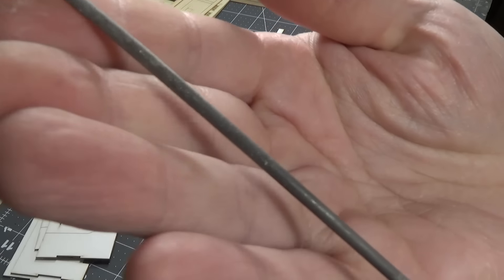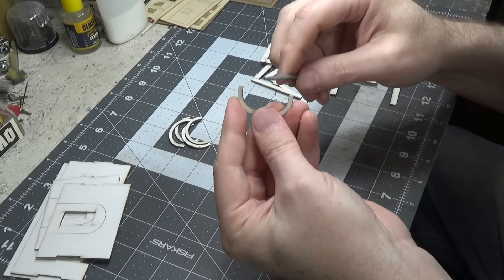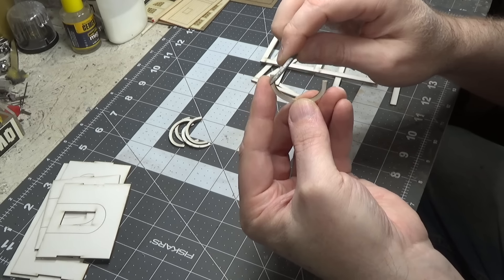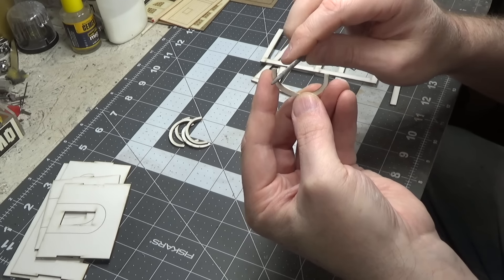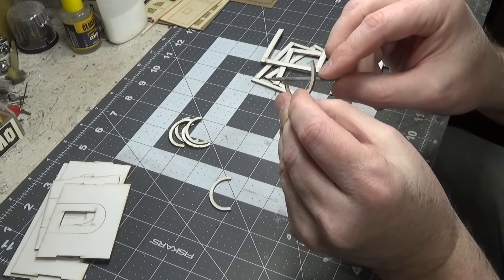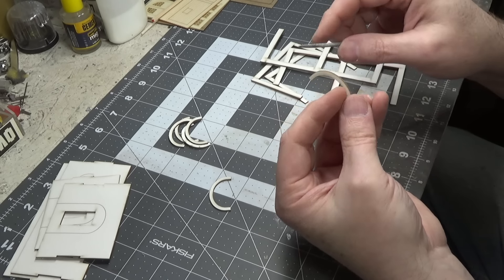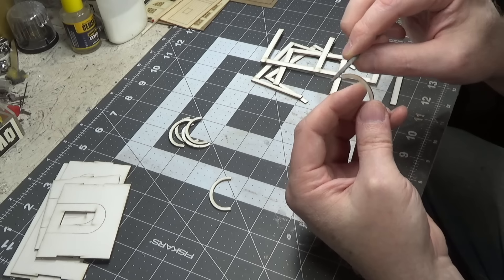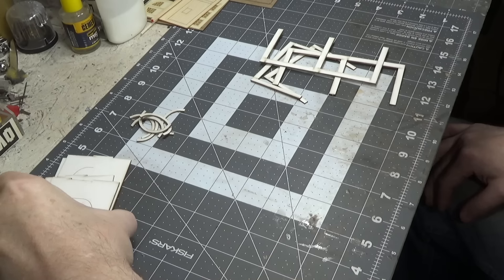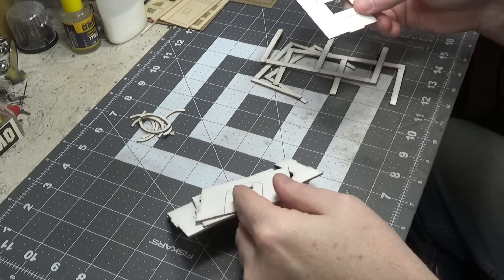Now if you have a round file you may want to file the inside of these curves. Take your time — you don't want to bend these or break them. This isn't really necessary, they're pretty smooth, but if you want to just go over them quick with a round file you can. Okay, now we'll start to assemble our walls.